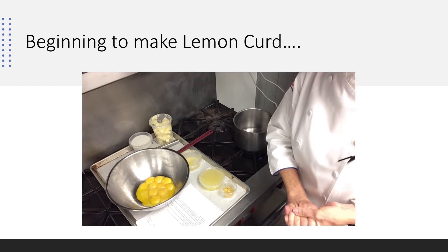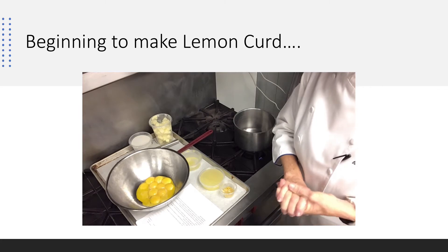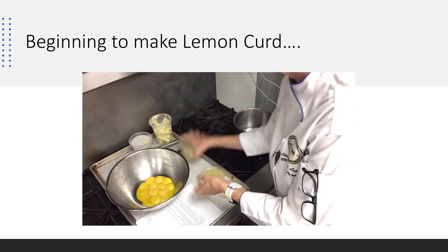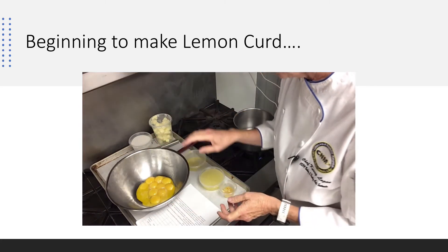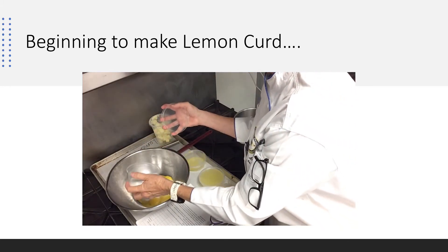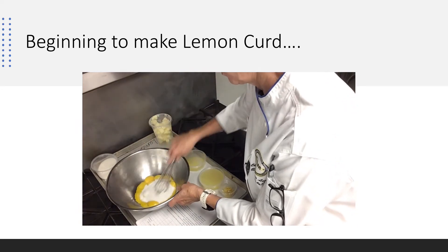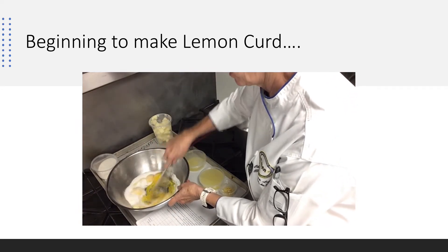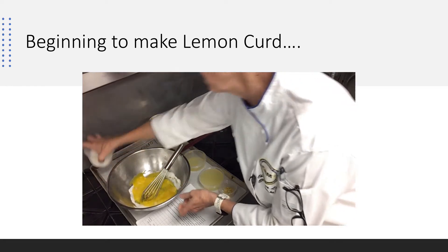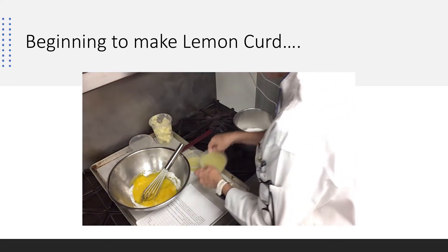I'm going to show you what I look for. I don't temp it — I just know what I'm looking for, and I'm going to allow you to do that too. First thing I'm going to do is take my egg yolks, which I already have in here, and then I'm going to add half my sugar and get those going. While I'm doing that, I'm going to put my sugar and my lemon juice on the stove.